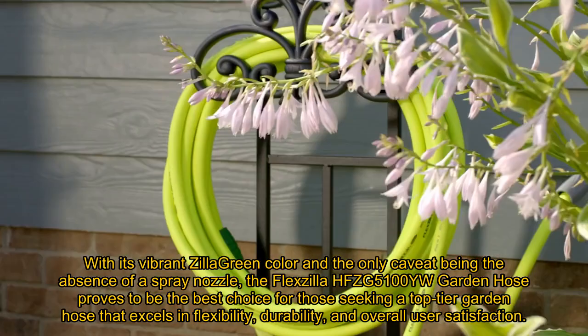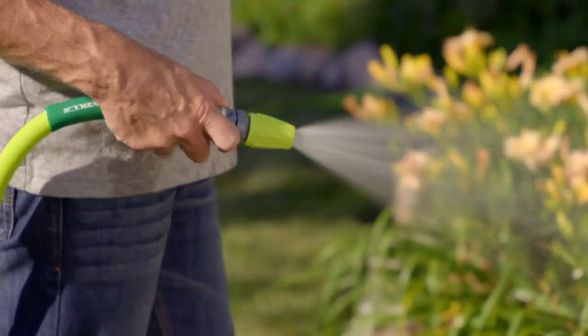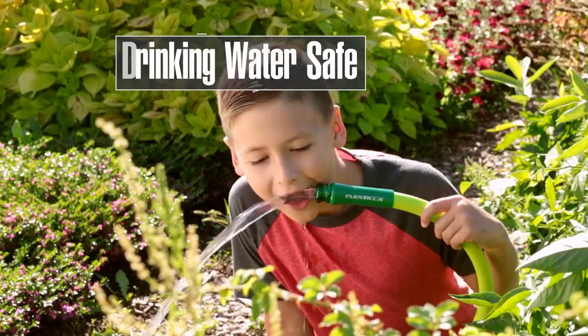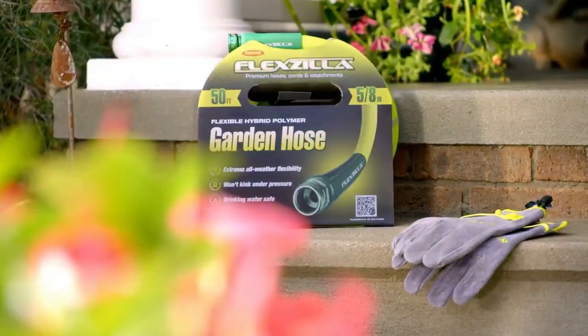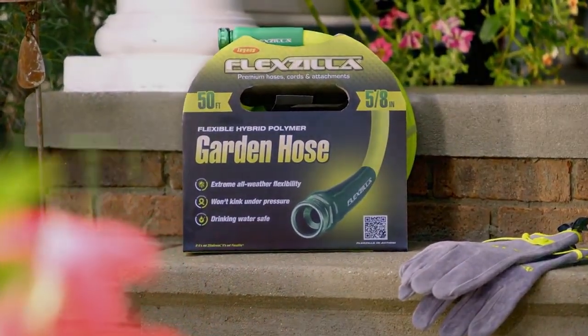With its vibrant Zilla green color, and the only caveat being the absence of a spray nozzle, the Flexzilla HFZG5100U Garden Hose proves to be the best choice for those seeking a top-tier garden hose that excels in flexibility, durability, and overall user satisfaction.